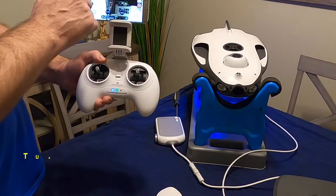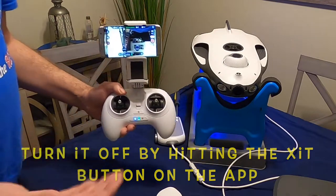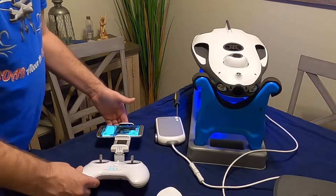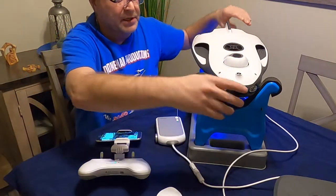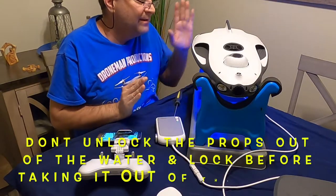To turn that off, hit the exit button and exit it out. It works a lot better when it's in the water, but that's how it operates. This goes on the bottom of the drone and you can sit there with the fish finder, see the bottom, see everything that's going on, and it sends out the sonar signal.